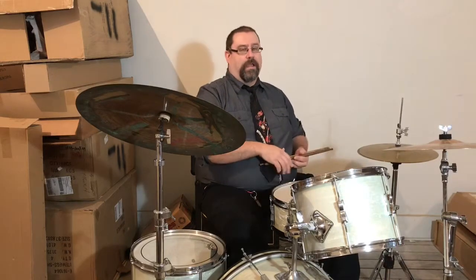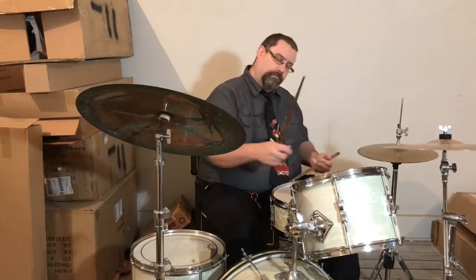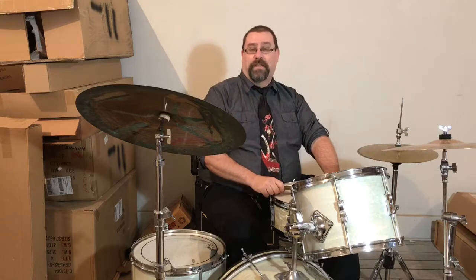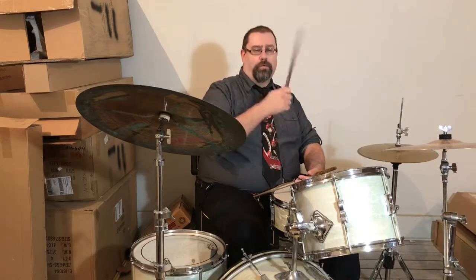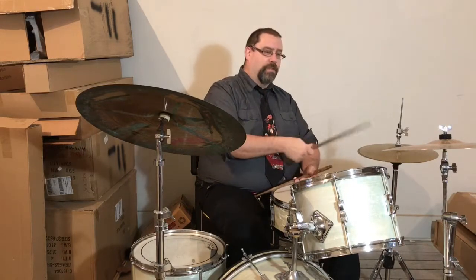Now, for this video I've been playing with my right hand just on the hi-hat. You can play any of these patterns with the right hand on the ride cymbal as well — you get the same sort of timing. Of course the ride cymbal sounds different than the hi-hat; it's a more wide open, washy sound. Another variation is just doing quarter notes in the right hand instead of playing the eighth notes.